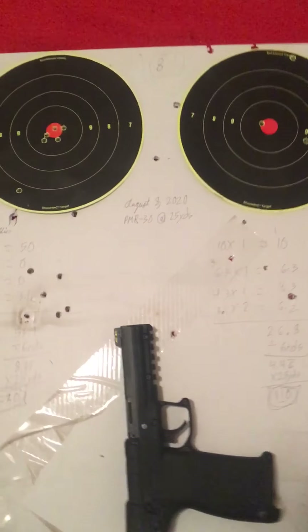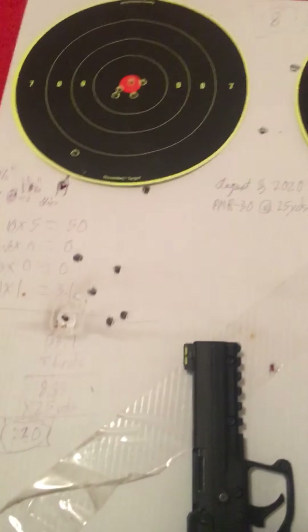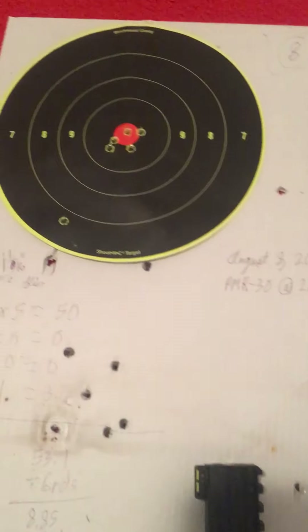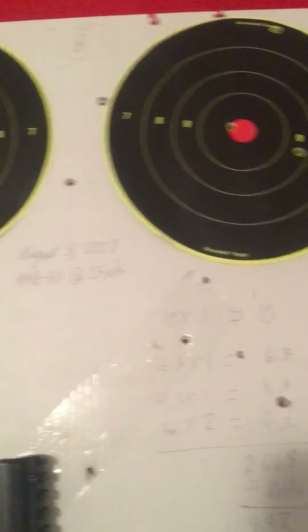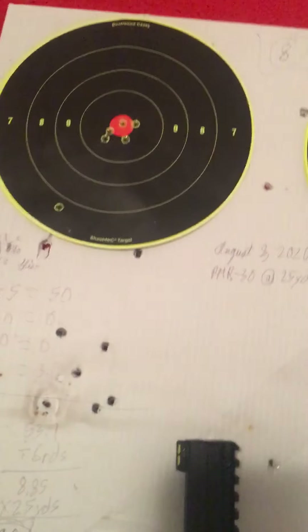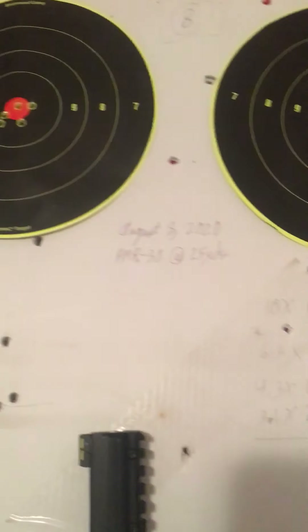The two targets on the left side are from my PMR-30 that I was shooting earlier. I was doing the left, right, left, right thing, until I got 12 shots total downrange — six in each target. Like almost every day that I go shooting, I have problems seeing, and wound up with some interesting things going on.